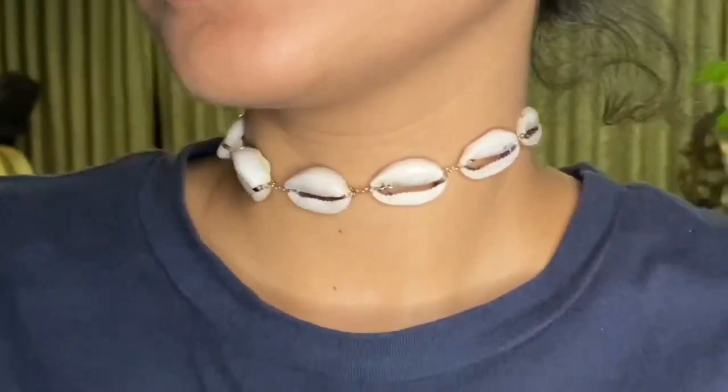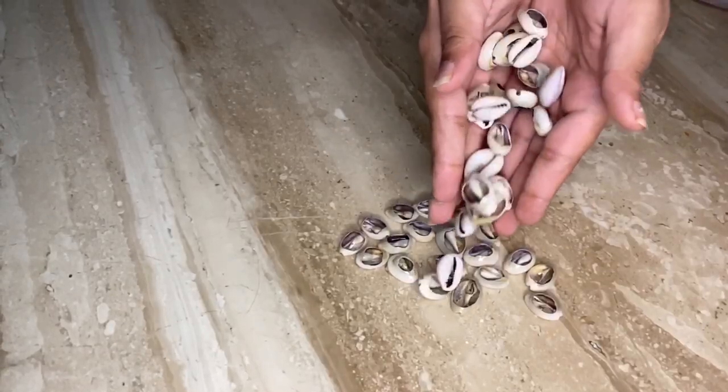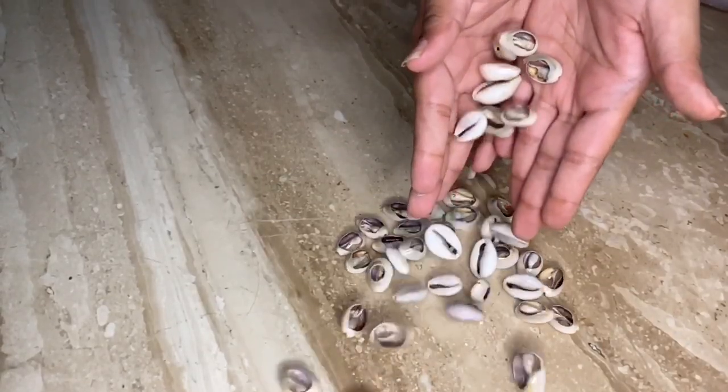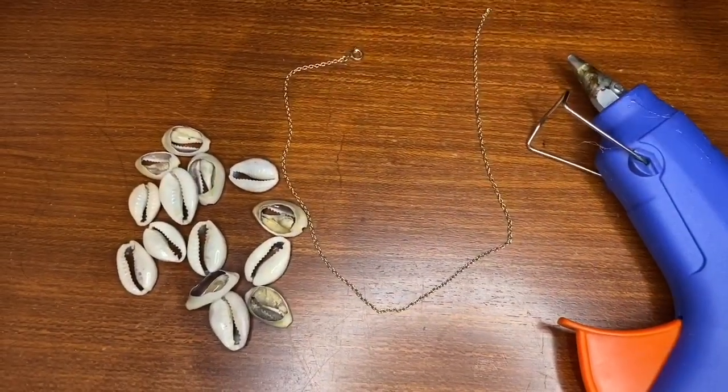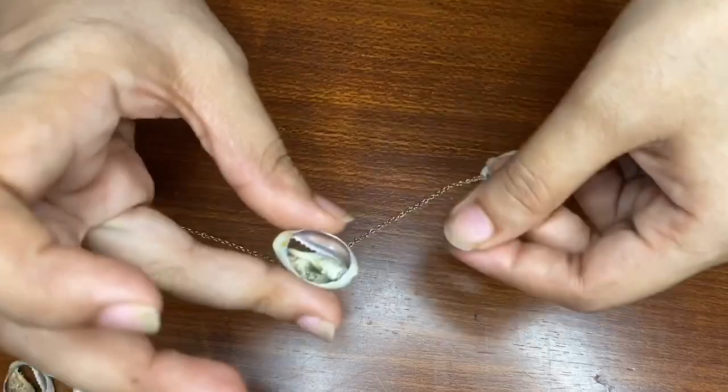So we thought of DIYing it, so without any further ado let's get started. Obviously you will need a lot of seashells in this DIY, an old chain, and a hot glue gun.